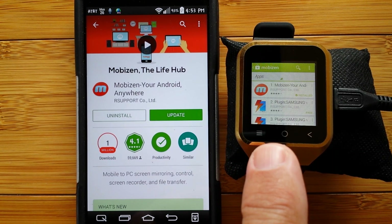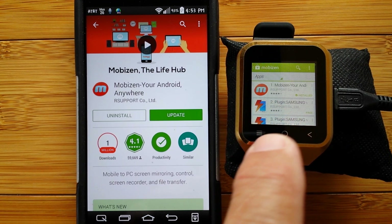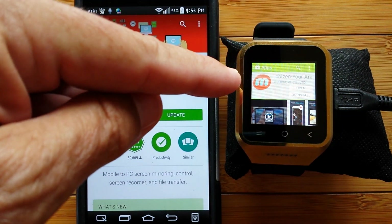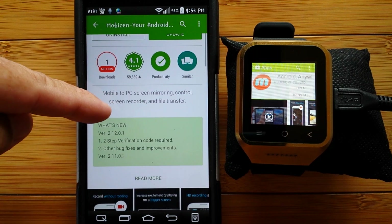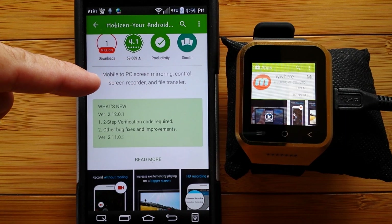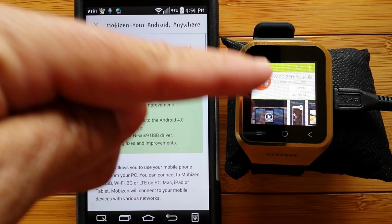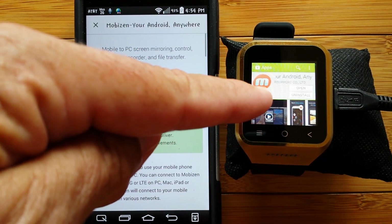That's really powerful, especially when you need to do things with the keyboard and you don't want to try to peck it out on the little watch. So you're going to go through and install Mobizen on your watch and on your computer. This app is very powerful — it's for PC screen mirroring control. You can do screen recording and file transfer. Primarily, what we want to be able to do is use it to remotely access the Play Store and load up the different applications into your smartwatch.